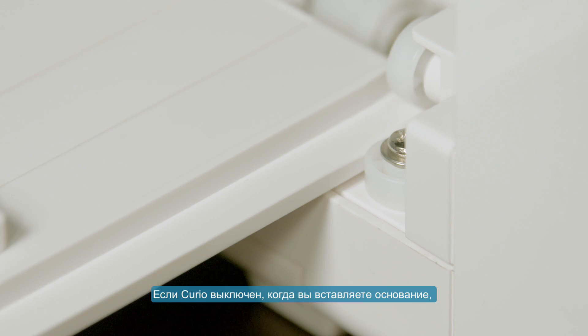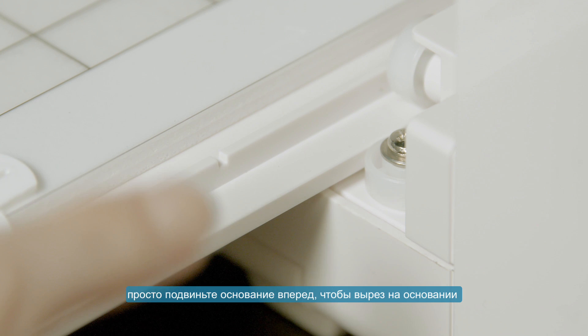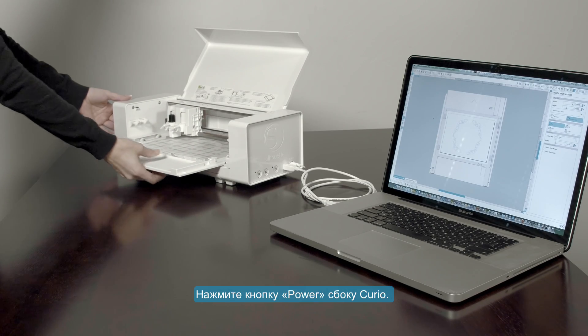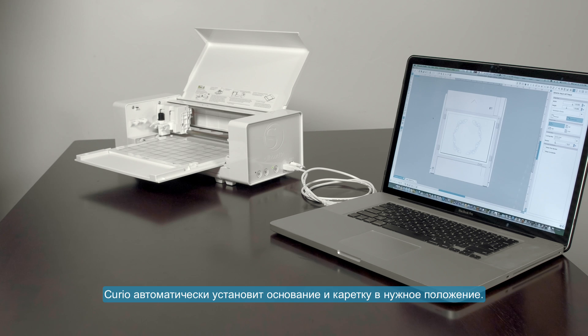If your Curio is powered off when you insert the base, simply push the base into the Curio so that the notch on the base is pushed beyond the front edge of the Curio. Then press the power button on the Curio's side and the Curio will automatically move the base and carriage to their proper positions.